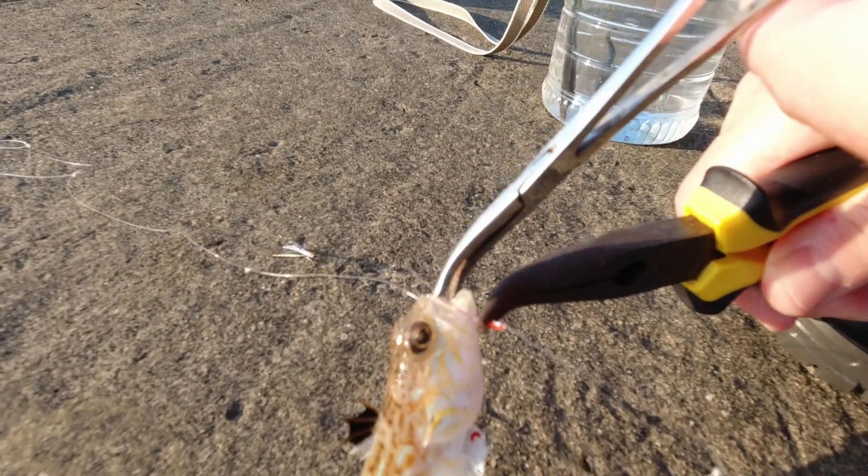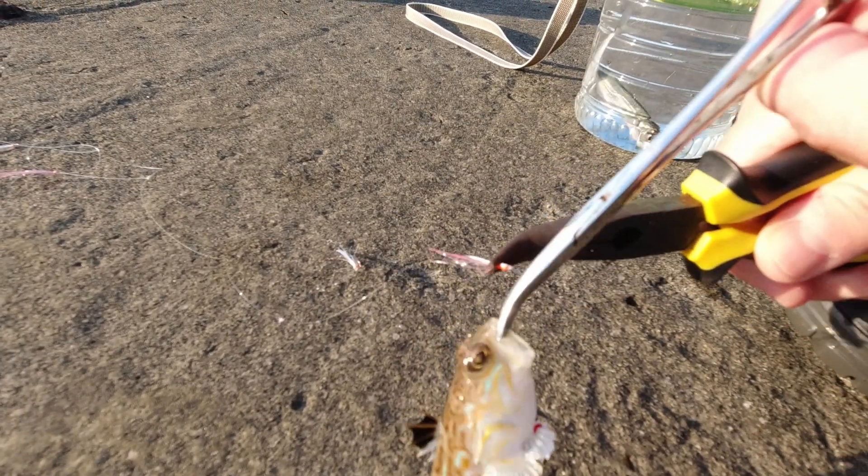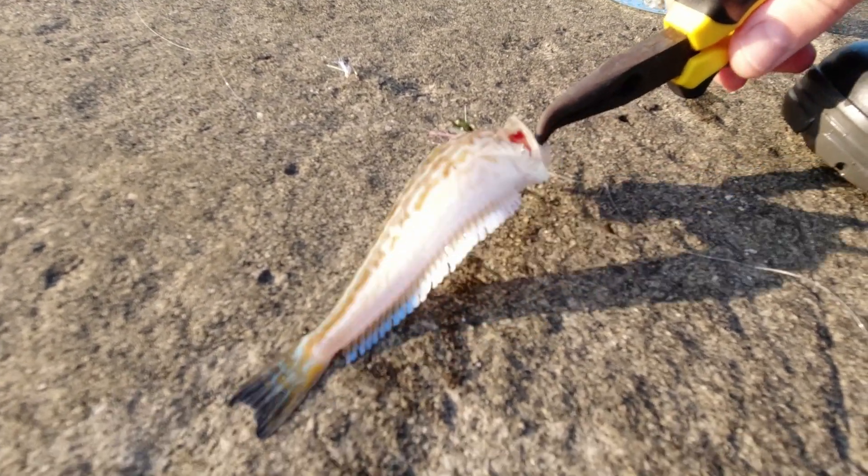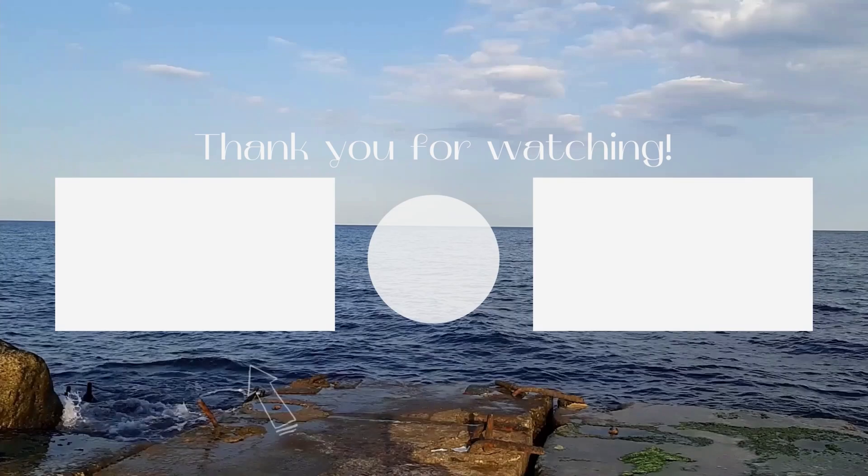It's better to take tools like pliers and clamps for fishing to remove the fish carefully from the hook. If you accidentally pricked yourself on a poisonous thorn of the fish, immediately call a doctor. The toxic poison can paralyze a limb.